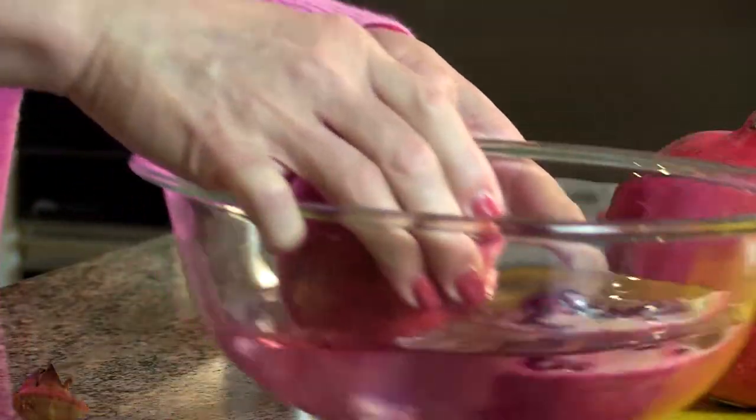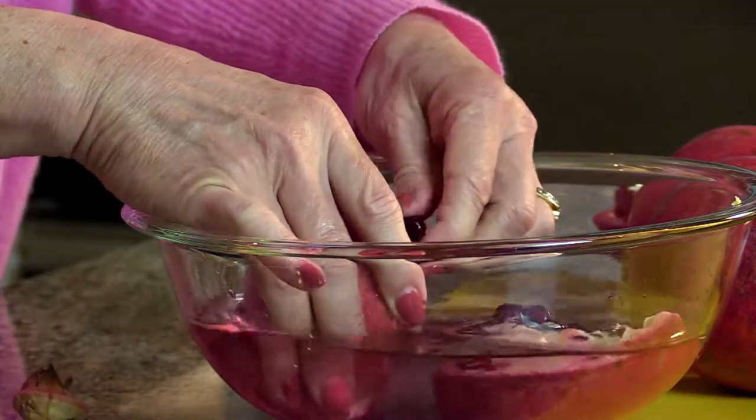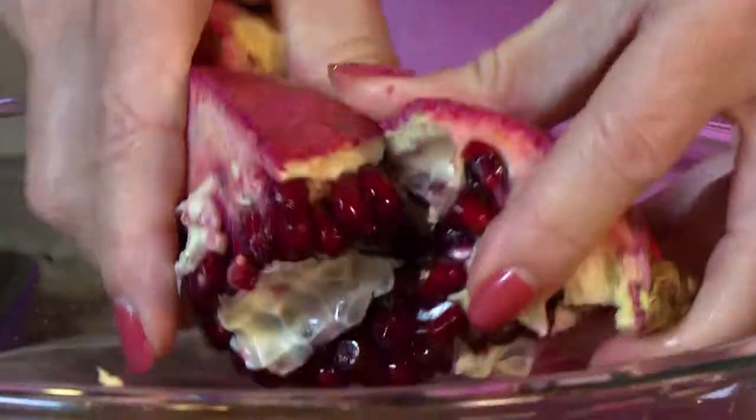Once you get it broken apart, you can work with it in the water. In the water the seeds will sink to the bottom, and the pith, as we break it apart even more, will start to separate.